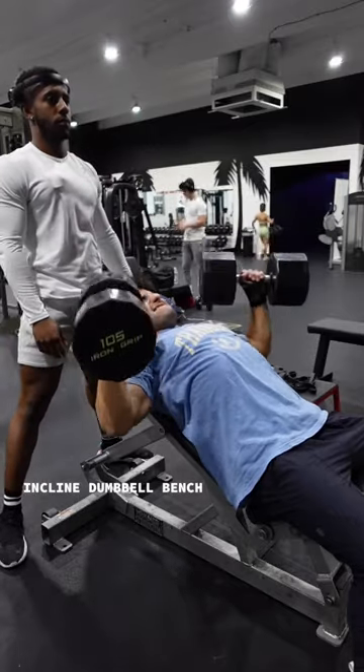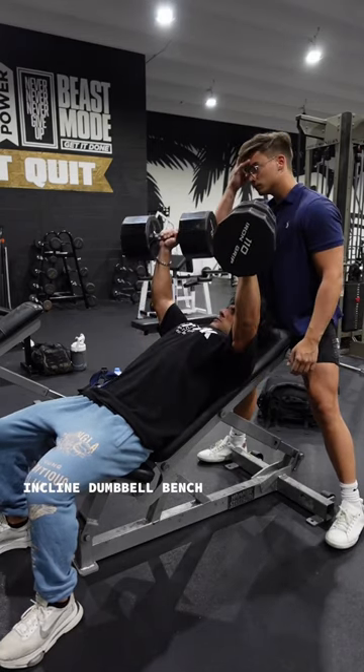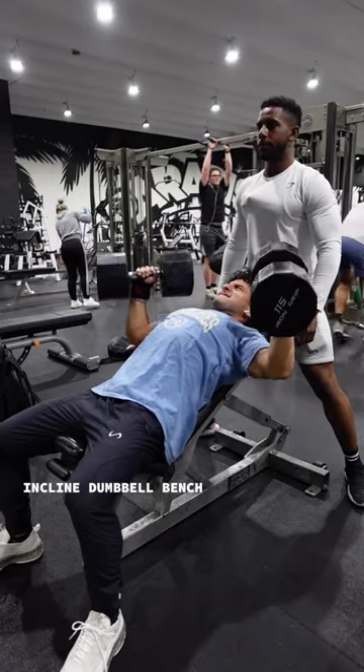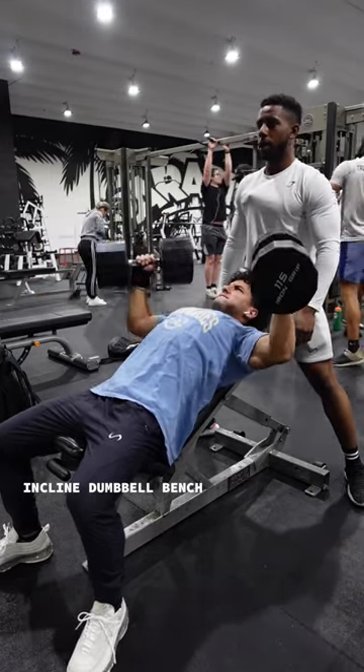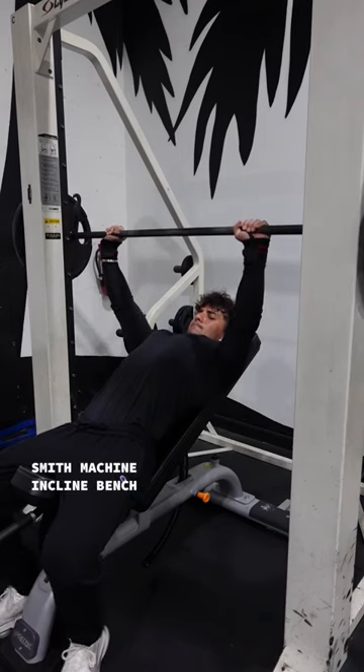The first movement on the list is an incline dumbbell bench. If I had to choose between barbell and dumbbell, I would 100% choose dumbbells. Dumbbells allow for more range of motion. But the only way you're actually going to make progress and grow is if you're actively trying to. If you go into the gym and you're getting 12 easy reps, I promise you won't be happy with the results. Always make sure that your form is good, but working sets are difficult.